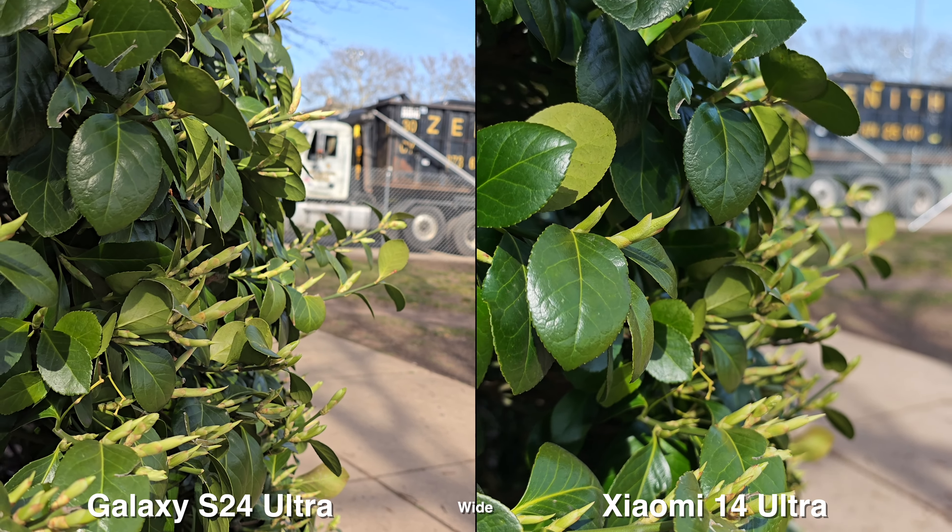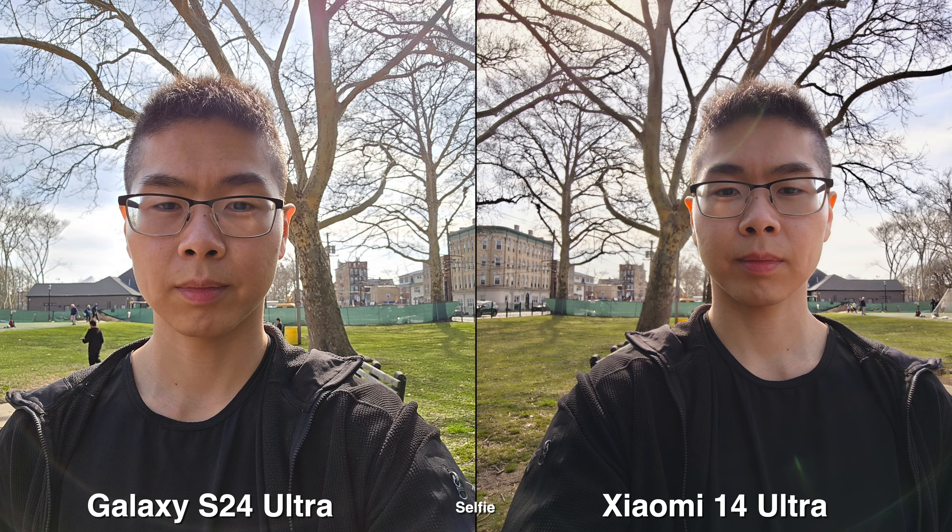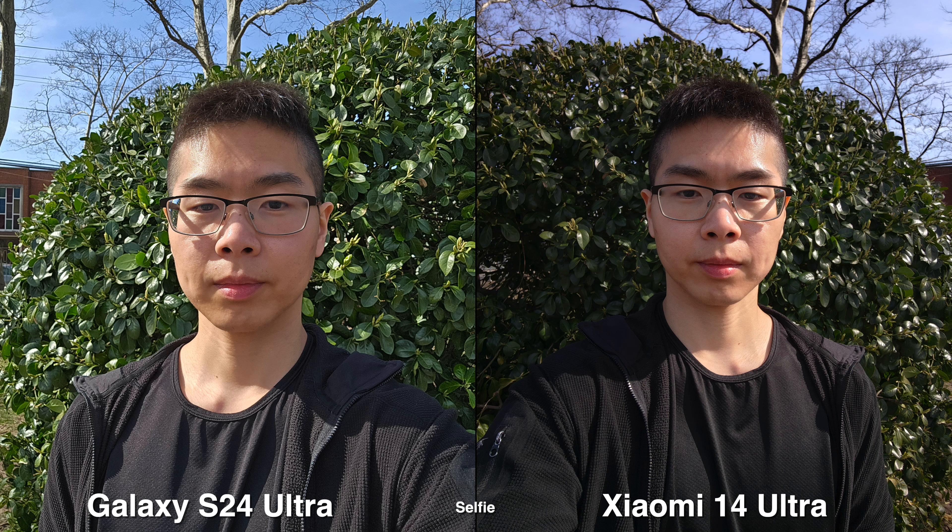In the end, these two phones are really good camera phones. I just feel like the Xiaomi leans a bit more towards the photographer. Let me know your thoughts down below and which one you prefer. Thanks for watching, and I'll see you guys later.